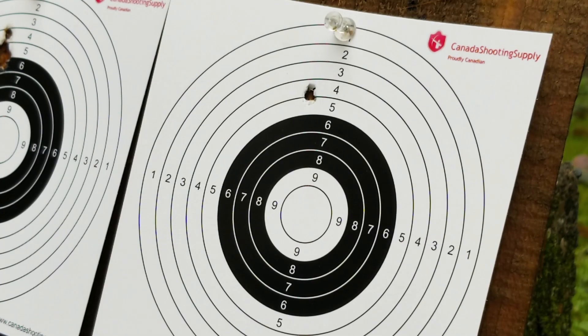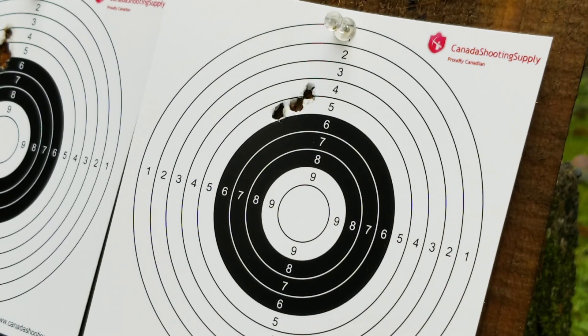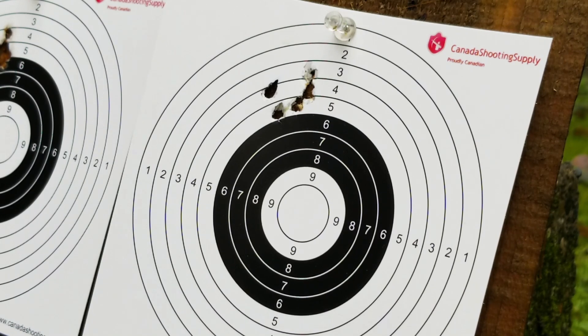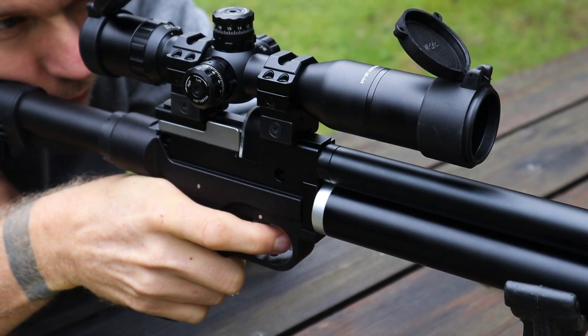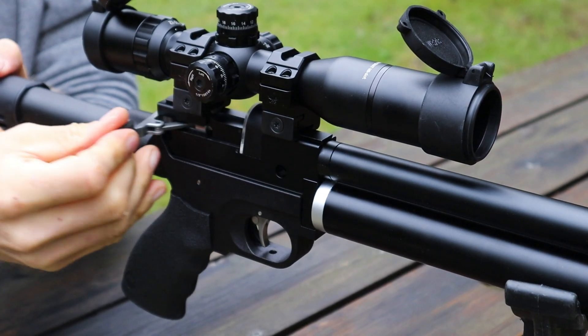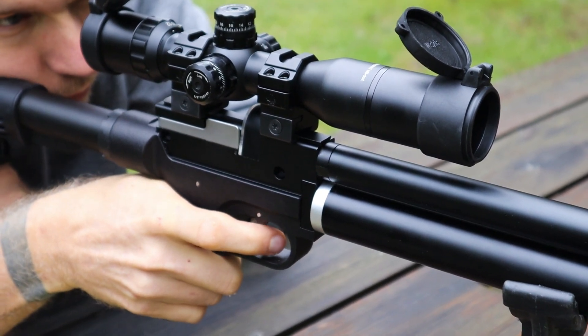For the fifth and final group, back to the Field Target Trophies — and here we have another fairly inconsistent result with a few pellets close together and a few scattered about. I'm going to call it and say that even though the Field Target Trophy could work for you in this specific gun, they're likely not the ideal pellet. The Barracuda 15s show much more potential, and they'll be moving forward in the pellet testing for this gun as we add more .22 cal pellets into the mix, along with a more suitable scope in the next video.